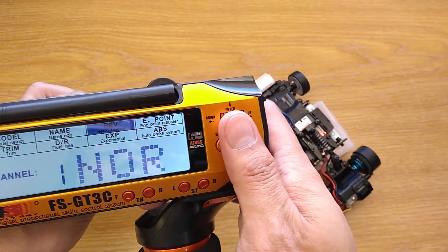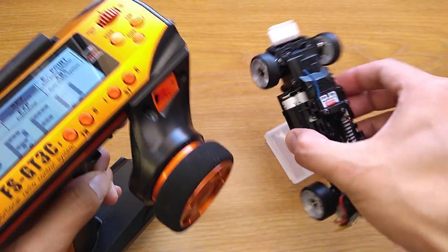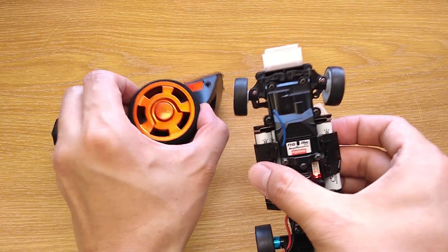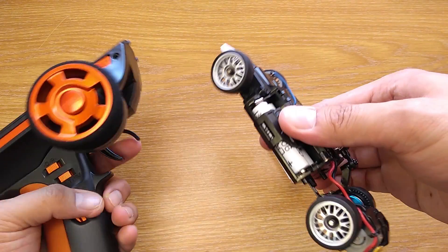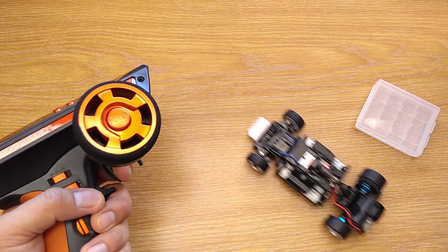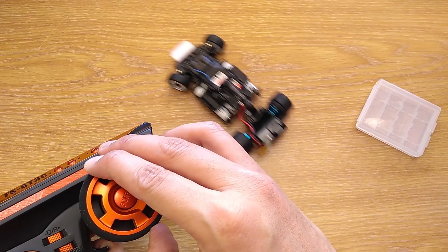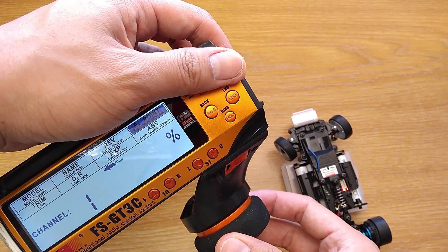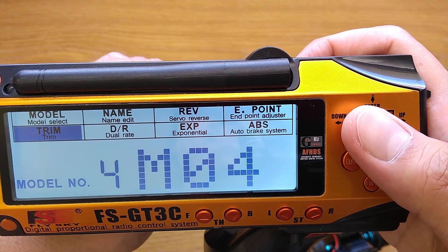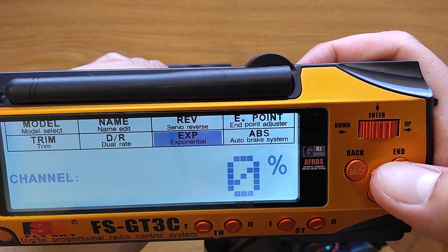Now that you have full steering, reverse channels 1 and 2 as well so the car runs and steers in the right direction. And that's it. Now you can set the EPA to make it steer equally from left to right, and it is done. With this you can enjoy your MiniZ with a cheap transmitter upgrade with all the adjustability from EPA, dual rate, and also exponential.